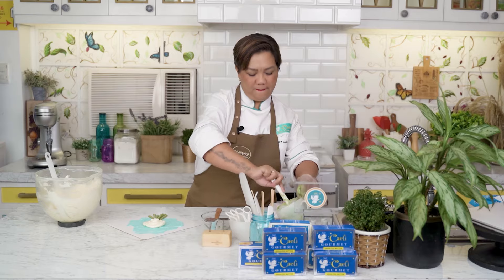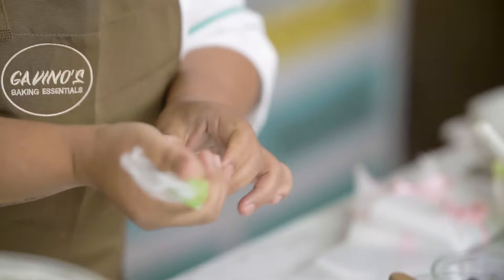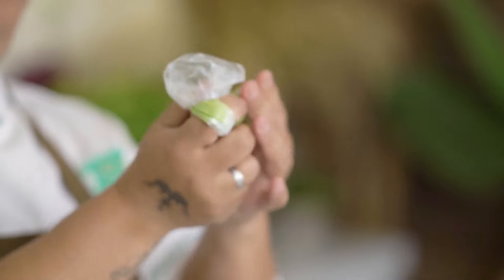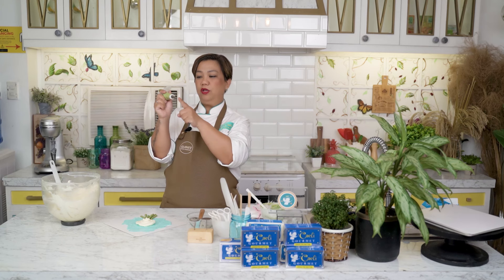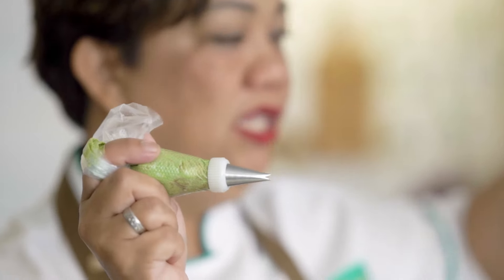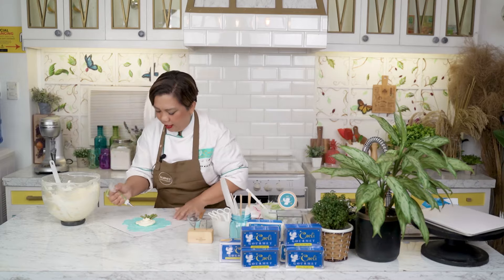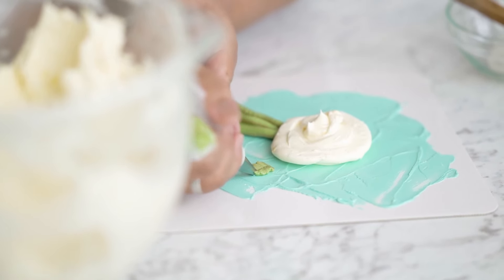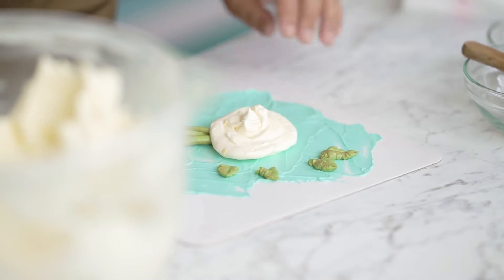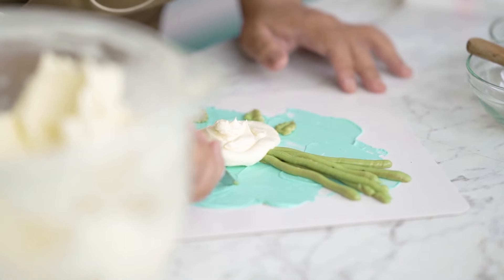If you have questions, i-comment nyo lang sa ibaba. Mga buttercream-related questions lang. People are asking how to use the leaf tip — some use it the wrong way. It should be like the beak of a bird — hindi pabaliktad. When you pipe leaves, i-shake nyo ng kaunti yung hand ninyo para magkaroon siya ng shape ng veins ng leaves.